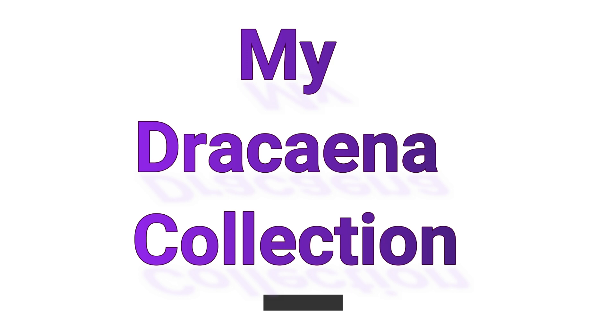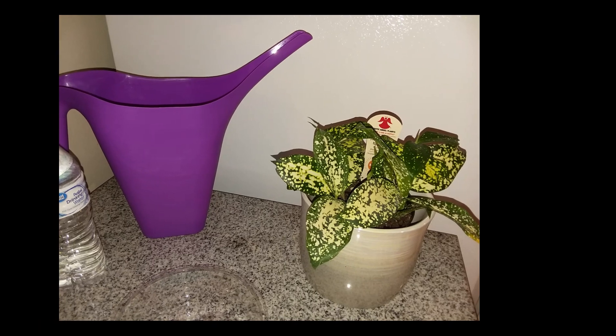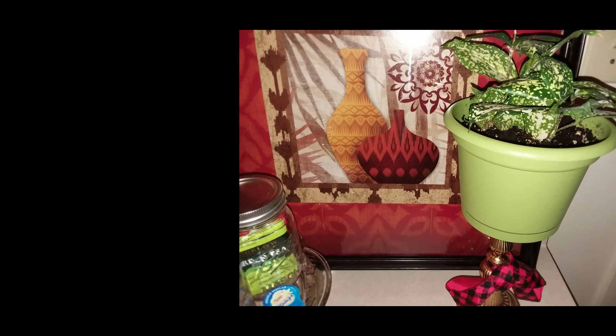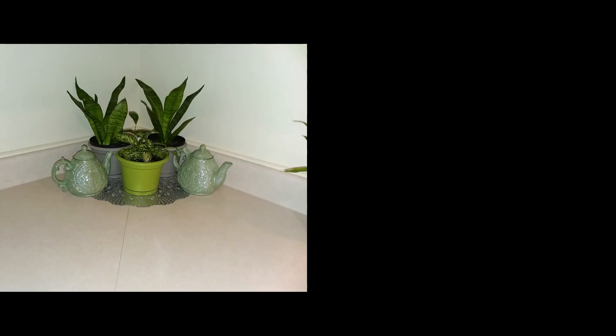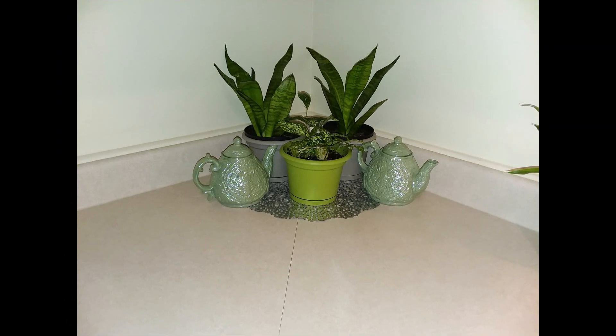Dracaena type number one: the Dracaena Godseffiana, also known as a gold dust plant and a Florida beauty. When I first got this plant, I didn't know it was a type of Dracaena. After doing a lot of research on how to care for this plant, I discovered it was a Dracaena. I was very surprised when I learned that. This Dracaena Godseffiana is so gorgeous with the green and speckles of white leaves.